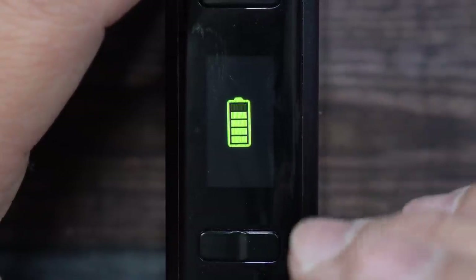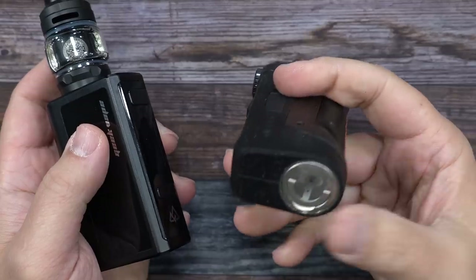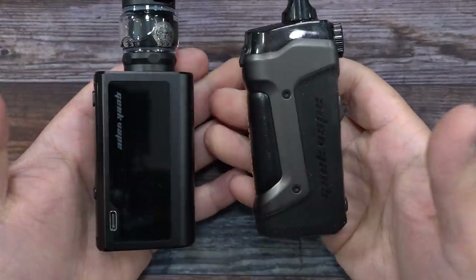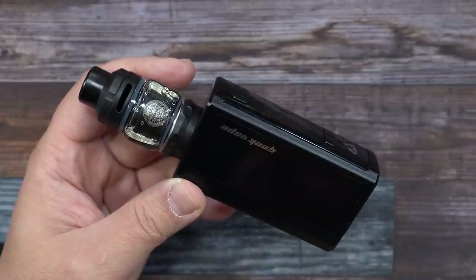For size comparison, here it is next to the SMOK Ages pod mod — the single 18650 version — to give a basic idea of the size difference. And that was the Obelisk Fast Charging 120 Watt device and kit by GeekVape. Let's go back up top, vape on it, and I'll give you my thoughts.